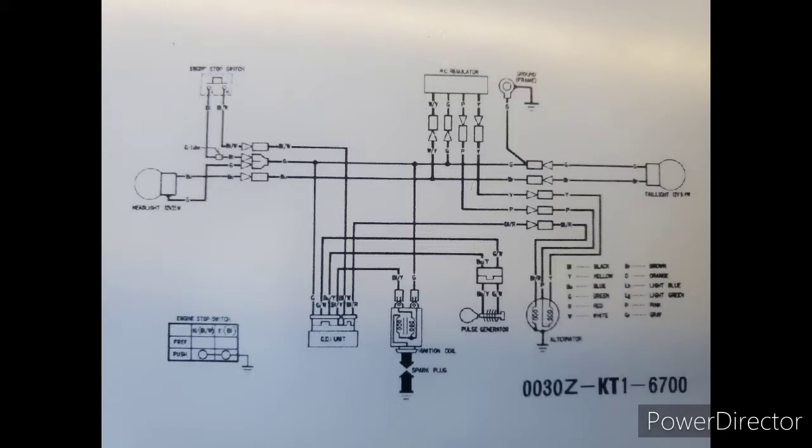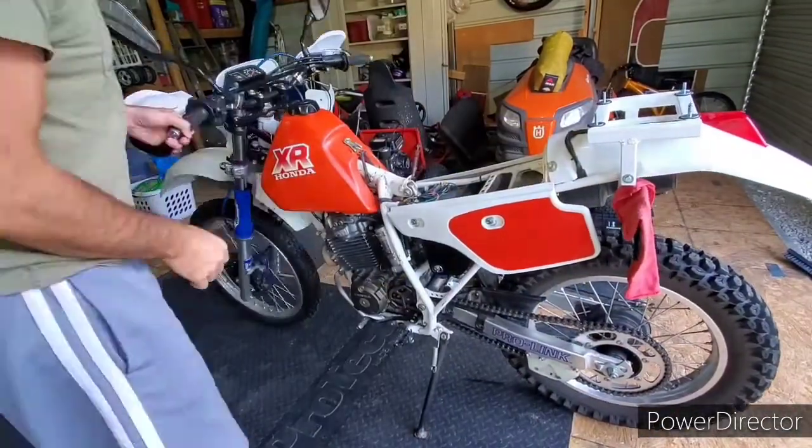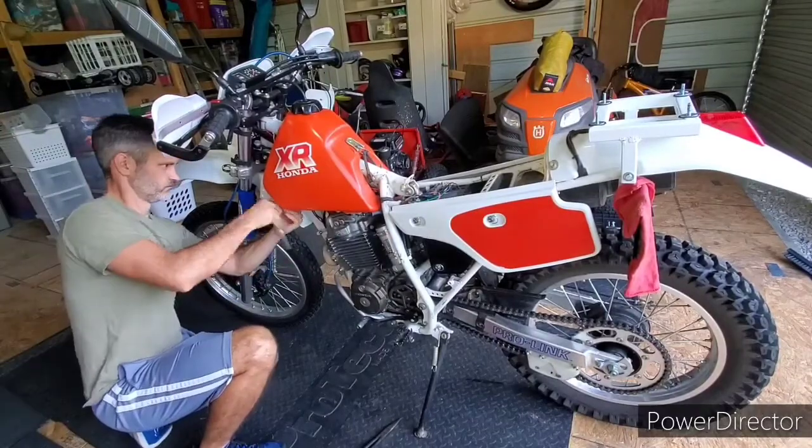Let's get started. In order to access the bike's electrical system, I have to remove the top case in order to remove the seat, and I also have to remove the gas tank.